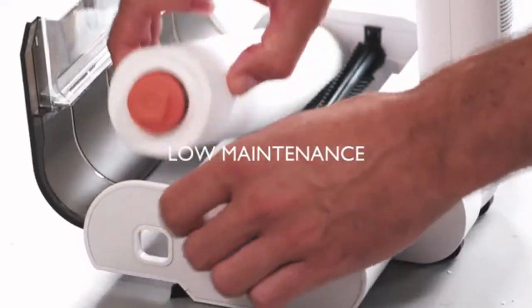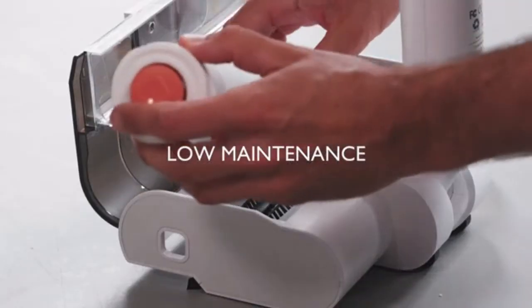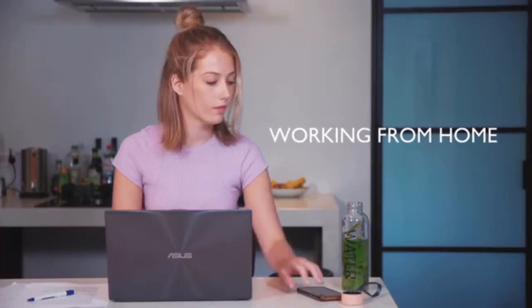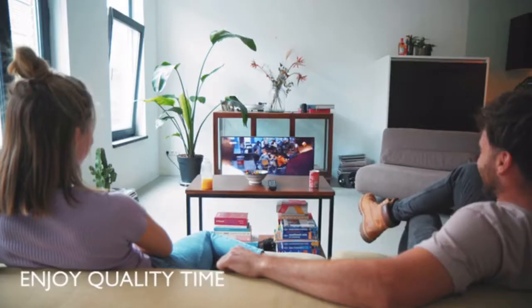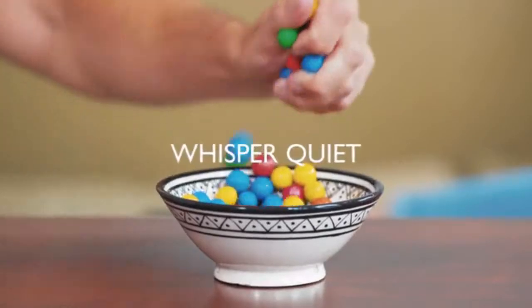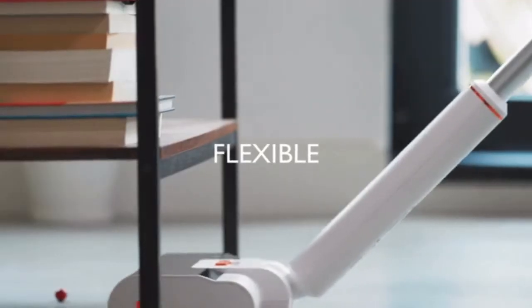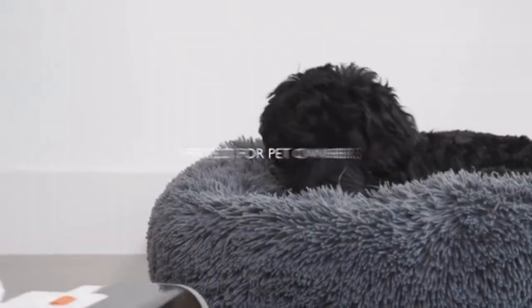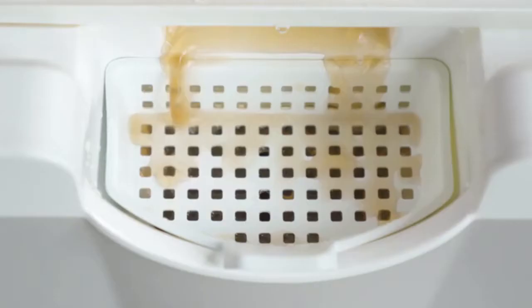Wipe is low maintenance, and when it's finally time to replace the roller, popping in a new one is extremely easy. Whether you're working from home or enjoying quality time, Wipe is whisper quiet and easily reaches underneath furniture. It's perfect for pet owners and parents, and it's totally toy proof.